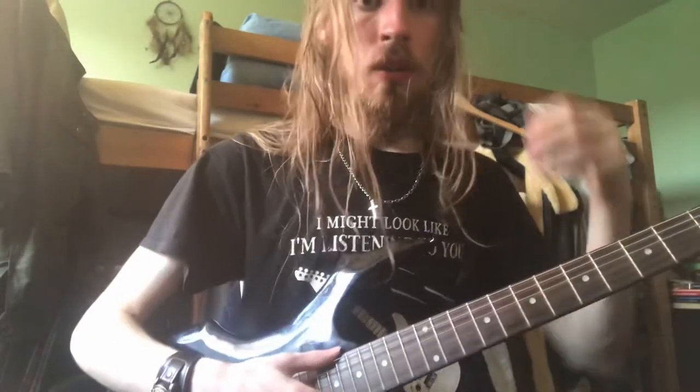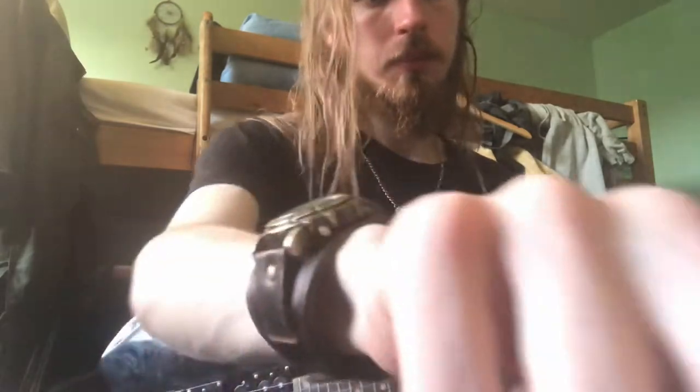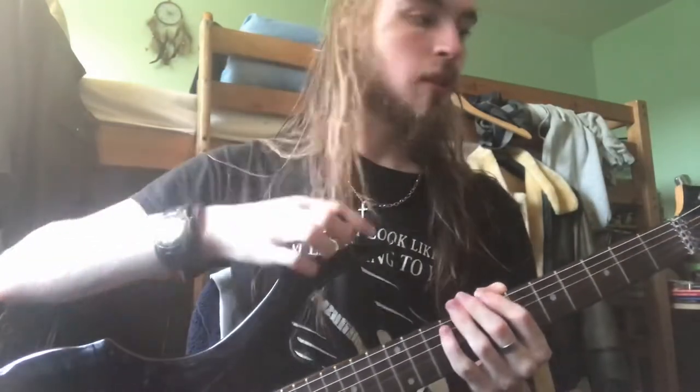I think that's enough. We're going to now have a listen to what it sounds like. So stay tuned. Got the guitar amped up, it's going through a Boss Katana, no effects, a little bit of treble. Everything else is at noon, and this is the bridge pickup humbucker.